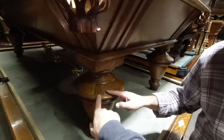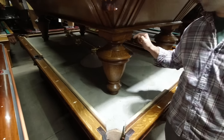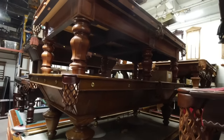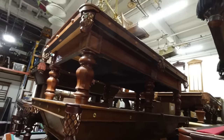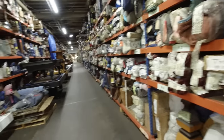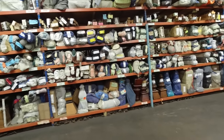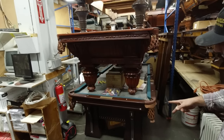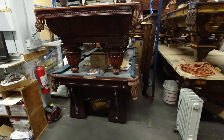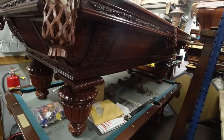Hey guys, welcome back. This has been a long time in the making. This is September when I first initially visited Blatt's Billiards in New Jersey — they've been making pool tables for over 100 years. This is their 100th anniversary. My business partner Howard bought a pool table from them, and that's what got me connected. We got into a conversation about Titebond glue, and the three of us are doing a collaboration to celebrate glue and to celebrate the 100th anniversary of Blatt's Billiards. They have an incredible factory down in New Jersey.